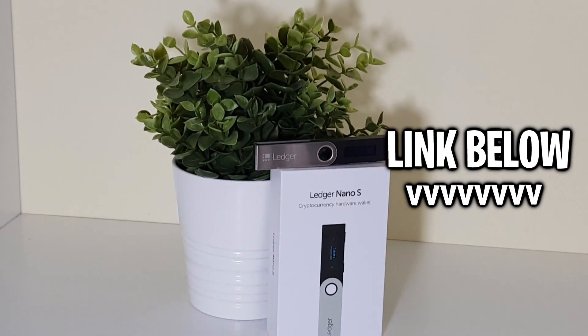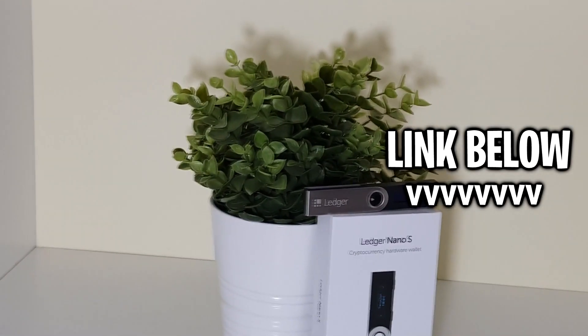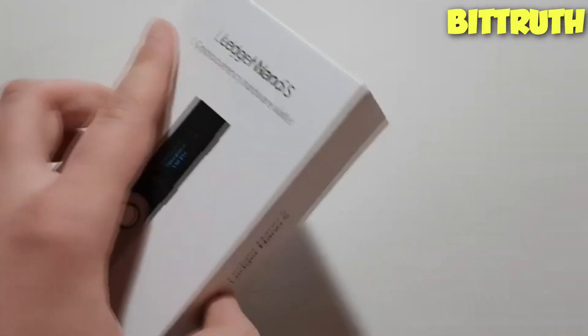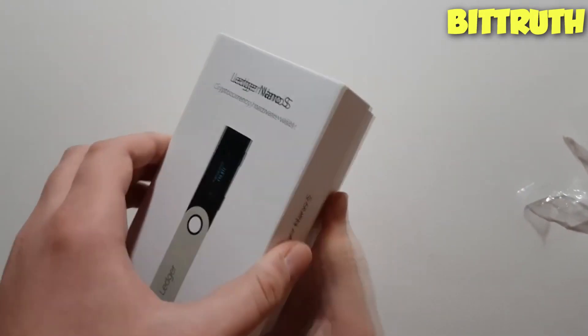A link will be down in the description below. So let's start unboxing. Here is the Ledger box that comes with the Ledger wallet, and as we're removing the wrapper, you will find the Ledger Nano S itself.